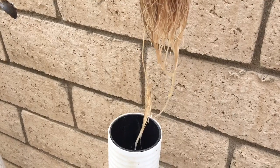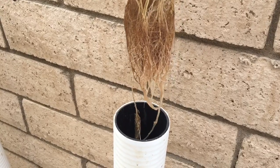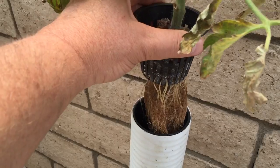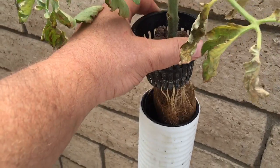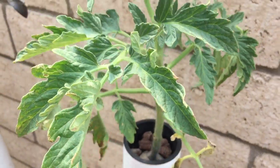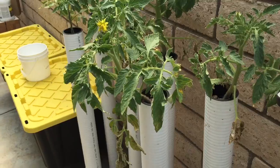I'll probably end up transferring these back into a Kratky bucket instead of the tubes. I still want to keep the tubes going for the suckers — maybe take some more suckers and put them in the tubes and see how they do. Because they seem to learn right from the beginning: once they go a certain method, if they grow long they go long, if they go wide they go wide.